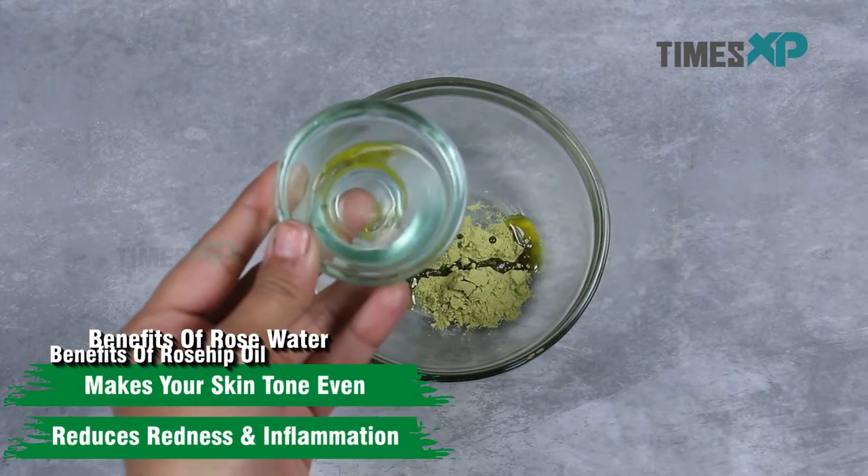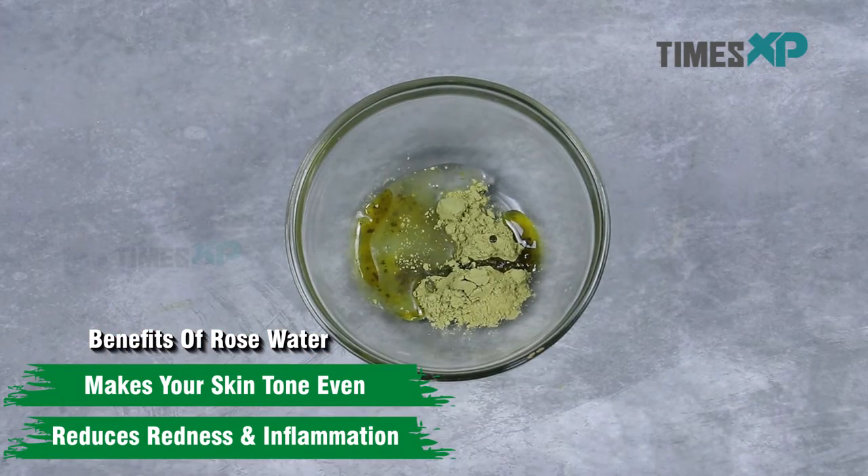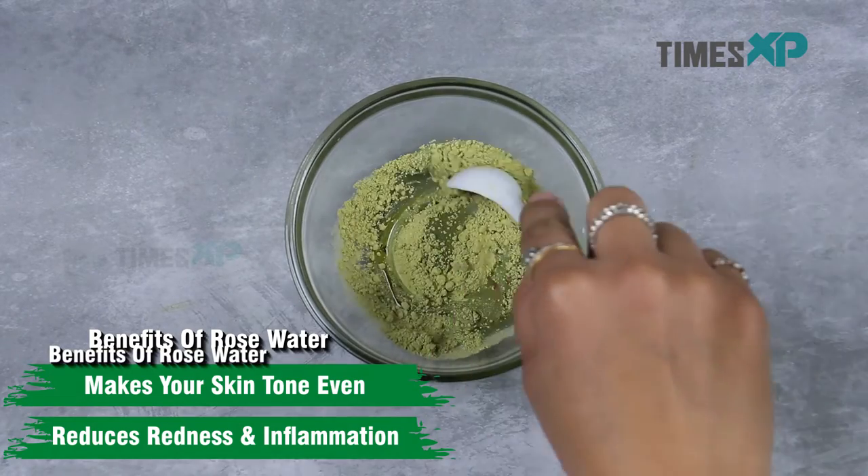Finally, go ahead and stir in 1 teaspoon of rose water. Rose water makes the skin tone even and reduces inflammation and irritation on the skin.